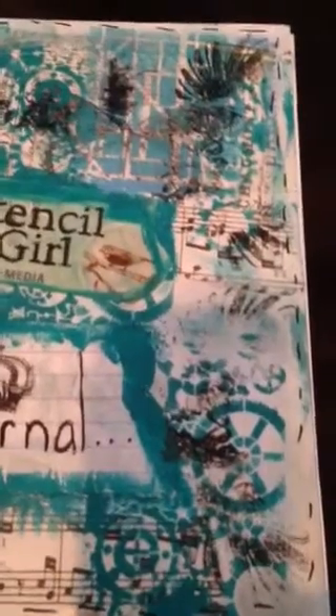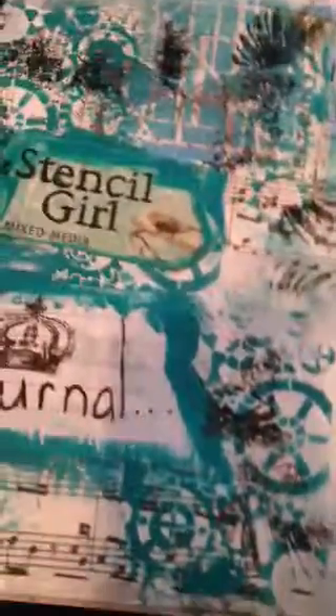I then used some Stencil Girl stamps that I purchased. They are sets — you can find them under the sets. They're 6x6 and they come in 3, and those are like $21. I used this one right here, and right here, and right here — kind of cascading downwards. For the paint I used Colórum Classic Teal. I then used another one out of the sets, which I can't remember the name of. I just used it here, and I think I used it over here as well, but it's kind of covered.